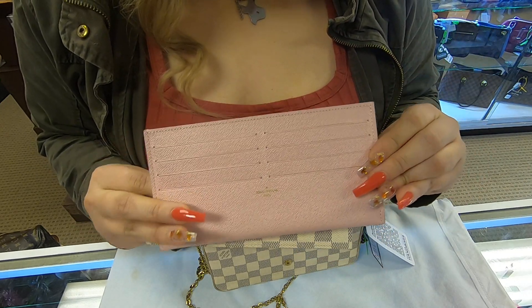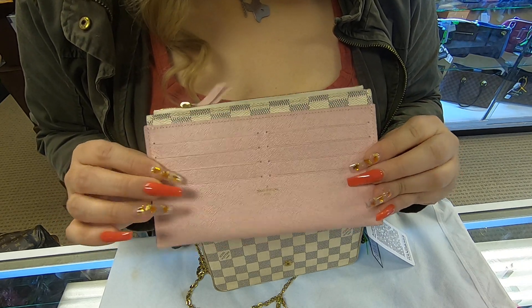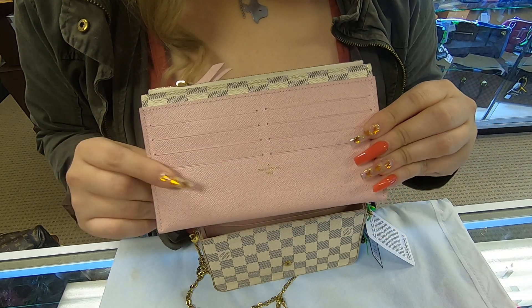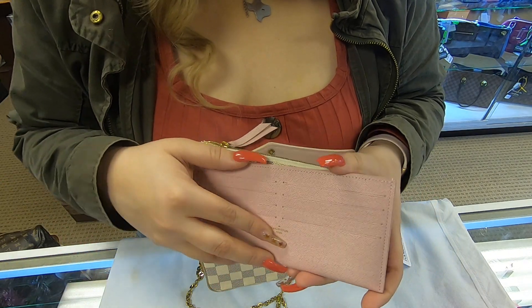You do have this credit card holder, which does have eight card slots. So you can carry eight credit cards in here instead of carrying your actual wallet. You can transfer your credit cards on this side.